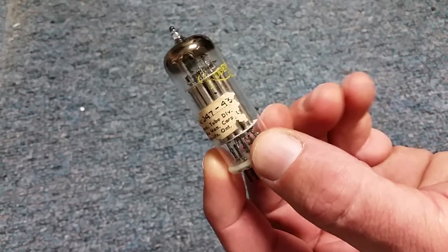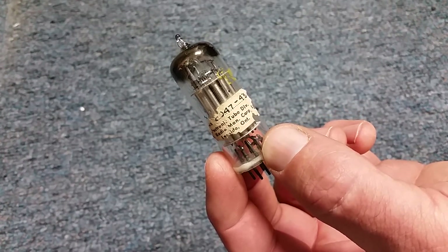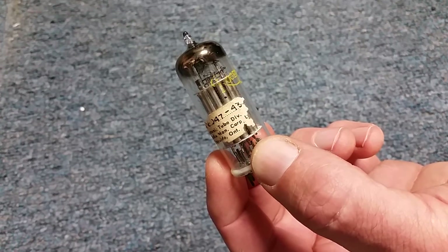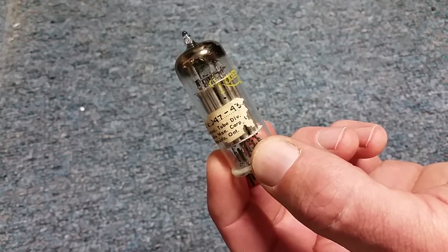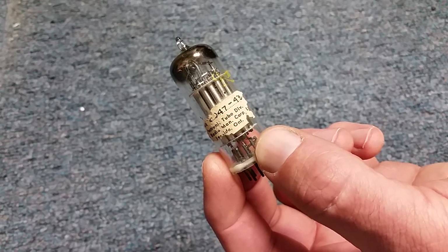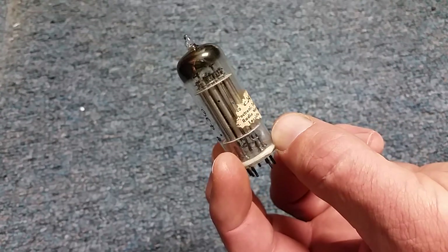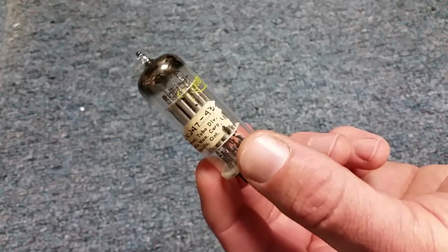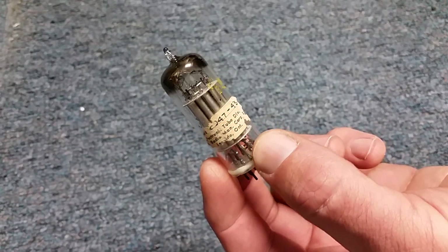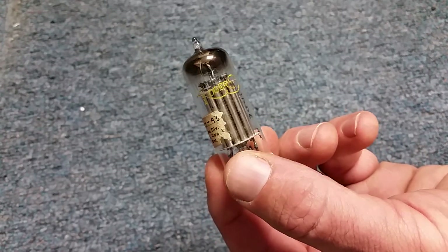Apparently they did actually get put into a very interesting machine, and that is Bertie the Brain. Bertie the Brain was shown in 1950 at a Canadian computing show, and it was essentially a purpose-built computer that played tic-tac-toe. What's interesting is it's a contender for the earliest, or perhaps first, computer game — that's arguable, but it's interesting. I don't know specifics about Bertie the Brain, but apparently it used Atatrons. It was intended for a while to be used in a University of Toronto machine, but apparently it never made it.